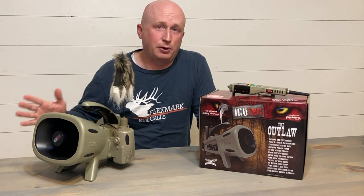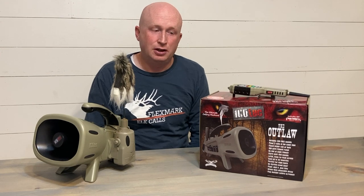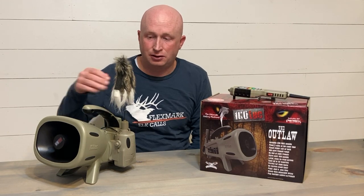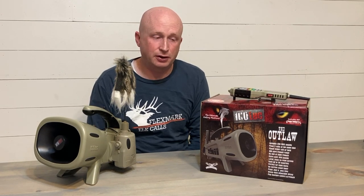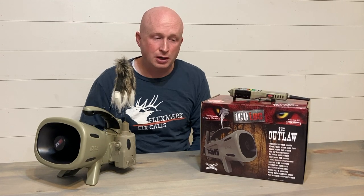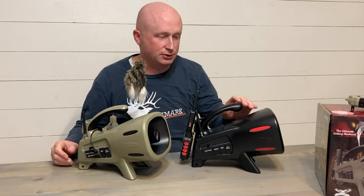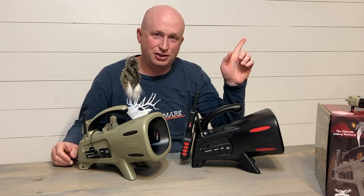It's a fantastic unit — not a perfect machine, not a perfect call, but it's a really good call. This thing retails at $399.99. However, if you subscribe to our YouTube channel and use the code OUTLAW10 on our website at flexmarkoutdoors.com, you will receive a 10% discount on this awesome product. That's a substantial savings, making it one of the better values available for your predator calling needs. Please consider letting us help you out with your Icotec purchases. And if you want to see another review of another Icotec product, the Sabre, go ahead and click up here. Thanks — we'll catch you on the next video.